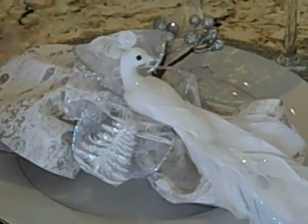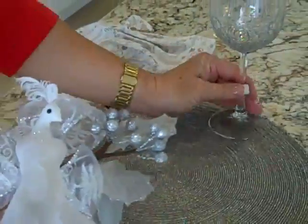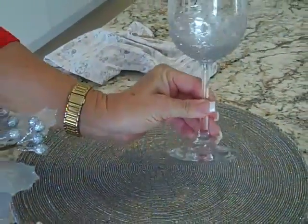This is a special stemware. So the elements that we have here are the napkin, the napkin ring, the plate, the beaded placemat, and the stemware that I'm going to show you how to do.